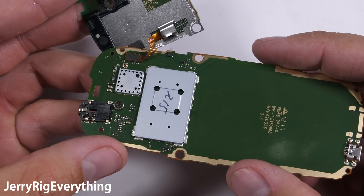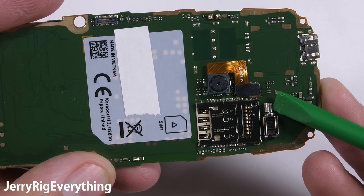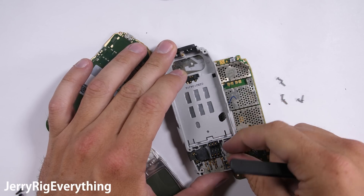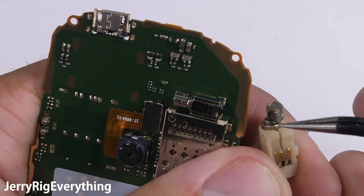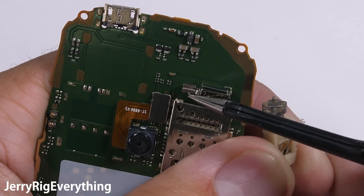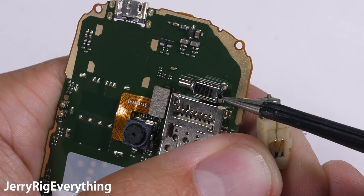The phone is pretty modular. The SIM and SD card trays are not removable though. Above them we find the notification vibrator for the Nokia 3310. It's rather small compared to the older version of the phone — the older Nokia 3310 had a vibrator at least 3 times this size. These little spinny bits are called an eccentric rotating mass vibrator, and while bigger rotating masses will cause a stronger vibration, the smaller vibrator will still get the job done.